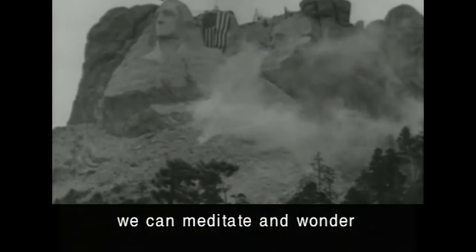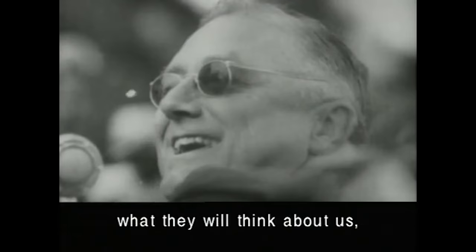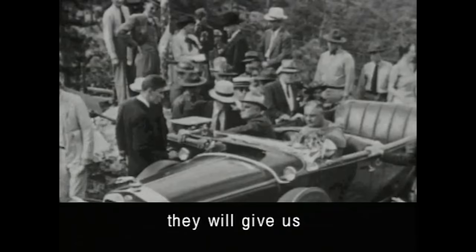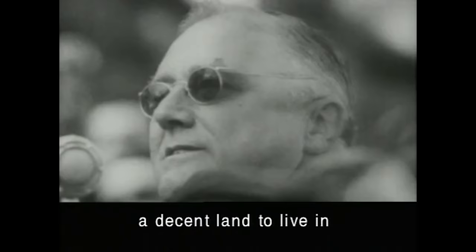10,000 years from now, if we can wonder whether our descendants — because I think they'll still be here — what they will think about us, and let us hope that at least they will give us the benefit of the doubt, that they will believe that we have honestly striven in our day and generation to preserve for our descendants a decent land to live in, and a decent form of government to operate under.